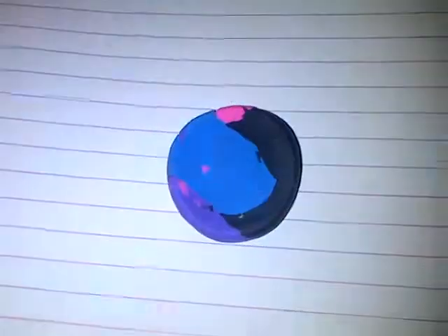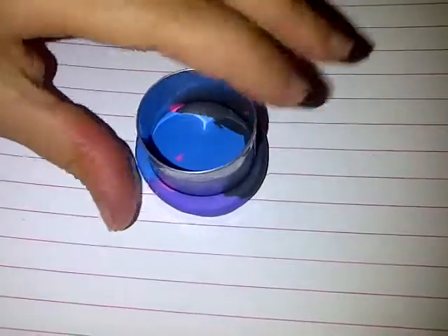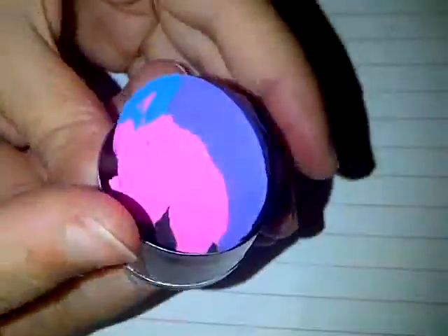I'm going to roll this into a nice ball and then get back to it. So this is the ball that I made — now we're going to roll it out. I'm going to roll this out off camera. It doesn't have to be that thick or thin. Now I'm going to use the cookie cutter to make a clean circle, instead of having the regular messy circle shape. I'll just pop it out. Even the sides look really cool.